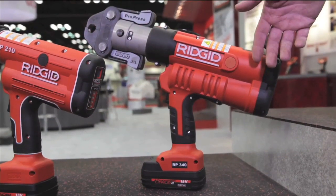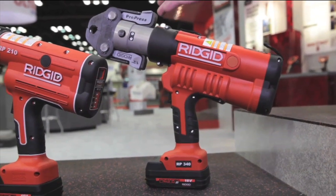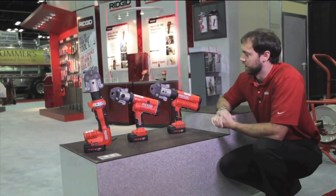The RP340 will do half-inch to four-inch stainless steel and copper. It'll do half-inch to two-inch black pipe with the additional mega press kit. It'll also do two and a half-inch to four-inch cast soil pipe with a cutter.